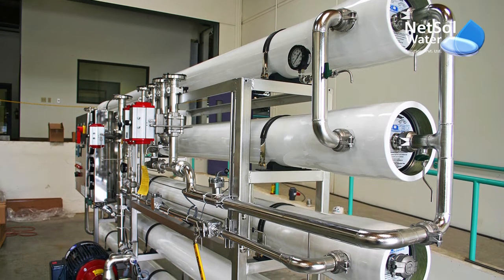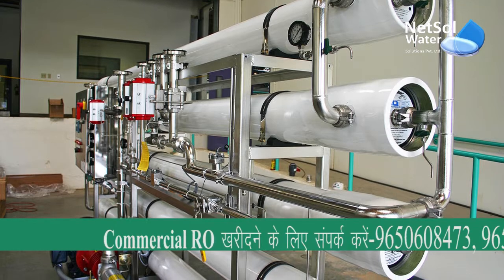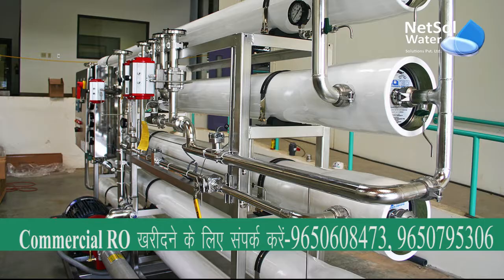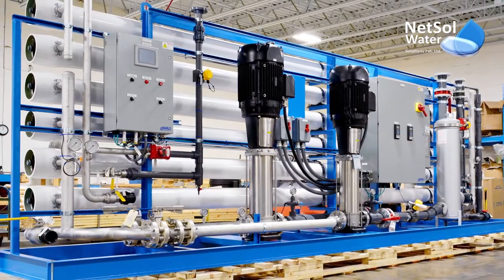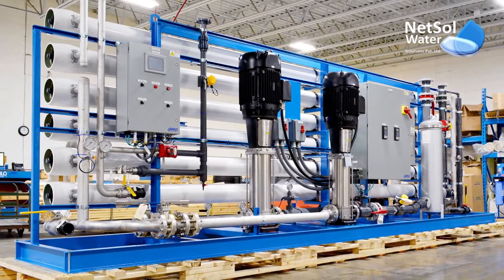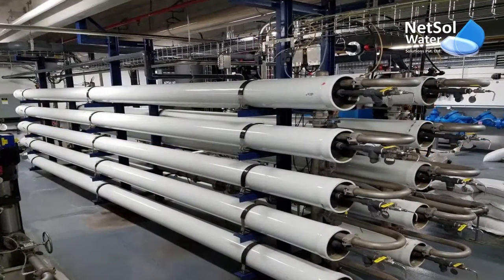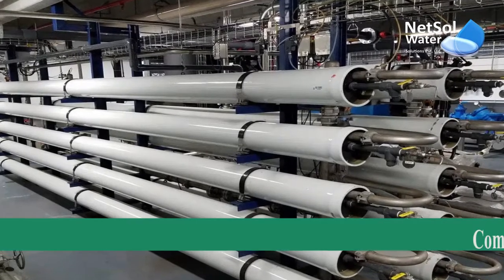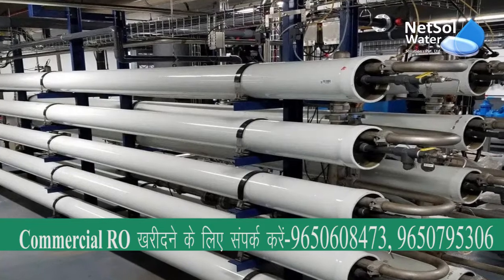Hello everyone, I'm from Netser Water Solutions. Today, through our online platform, I'm here to share information regarding how to clean a commercial RO membrane. As we all are aware, the RO membrane plays a crucial part in the RO plant — if I say it's the heart of your RO plant. Cleaning of the RO membrane should take place on a regular basis to ensure effective and proper performance of the RO plant.